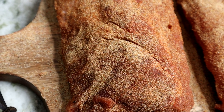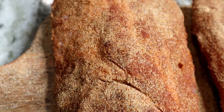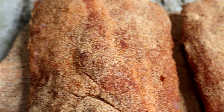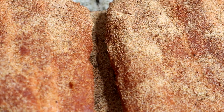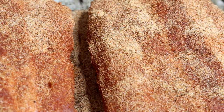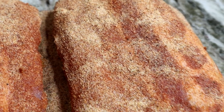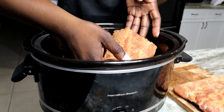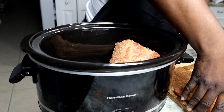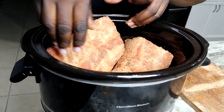Now, if your ribs ain't looking like these ribs, you done did something wrong. You did not follow my instructions — you need to start over. Your ribs need to look like this: well seasoned, well coated. And now we're going to take our beautiful, well seasoned ribs and we're going to load them into this slow cooker.